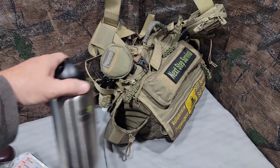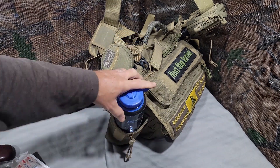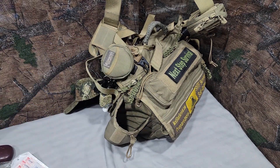You can see it's a pretty big water bottle holder. It holds a Klean Kanteen 40-ounce with no issue, a large Nalgene, and also a 32-ounce stainless steel Nalgene. So it accepts all the large water bottles with no problem.